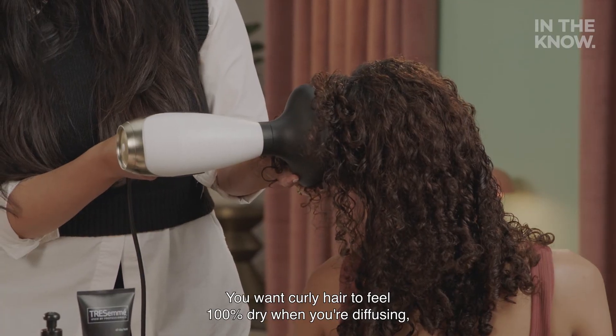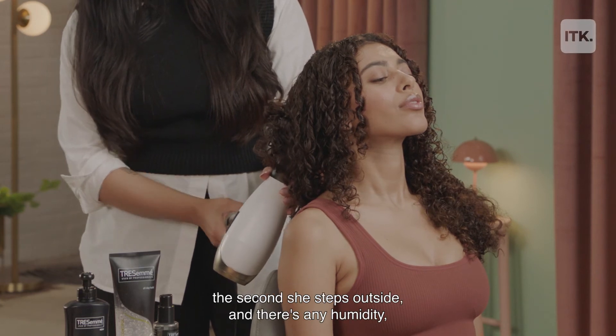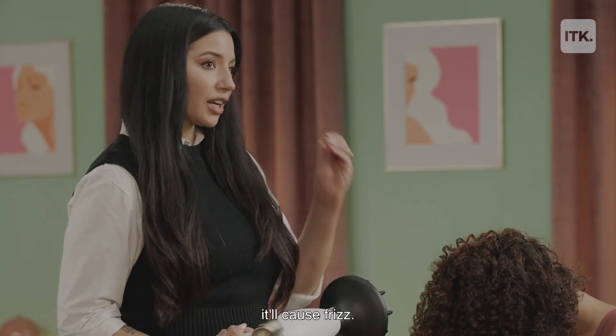You want curly hair to feel 100% dry when you're diffusing, because if there's any moisture left in the hair, the second she steps outside and there's any humidity, it'll cause frizz.